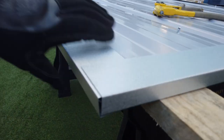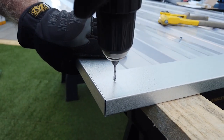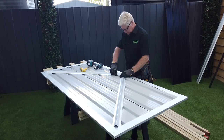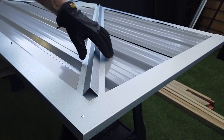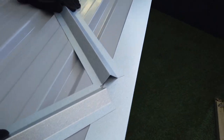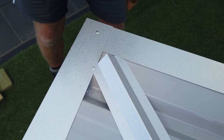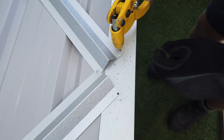Flip the door over and rivet the corners, ensuring you pull them in to get a tight fit. Line up your door braces so they slot nicely into the corners and they overlap in the centre. Then drill and rivet from below so the rivet heads are on the front side of the door. This won't matter for those covered by the flashings, of course.